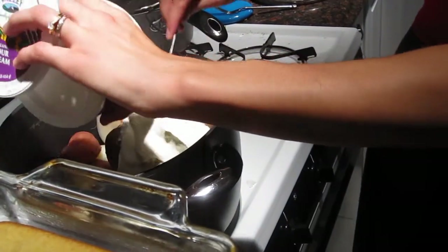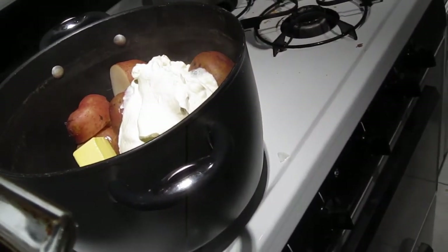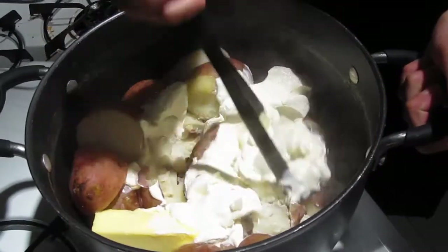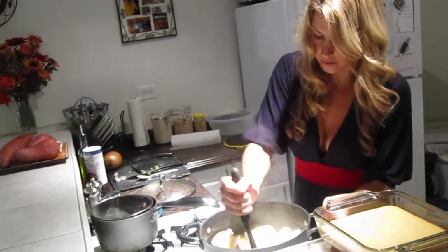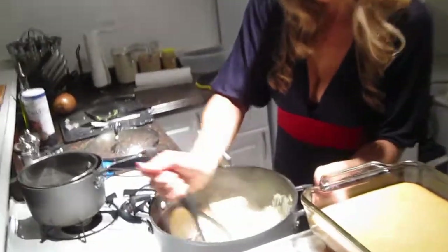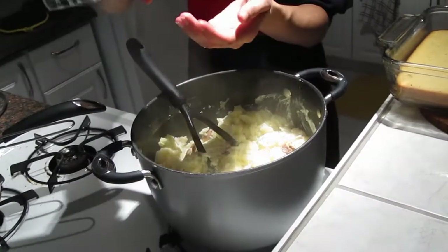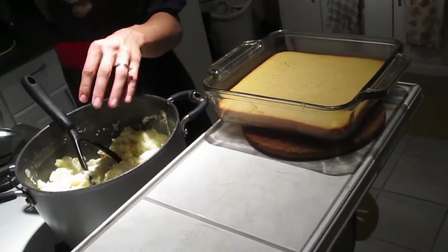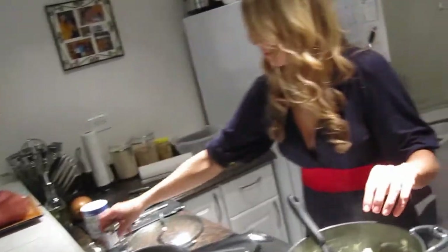Then you're going to need a masher and you can just mash it all together. The butter is going to melt in there real nice. And once you've got it mashed down, we're going to add some sea salt or kosher salt — a couple teaspoons or more — and some fresh ground black pepper. Then just keep mashing.